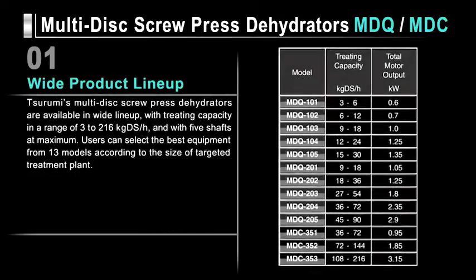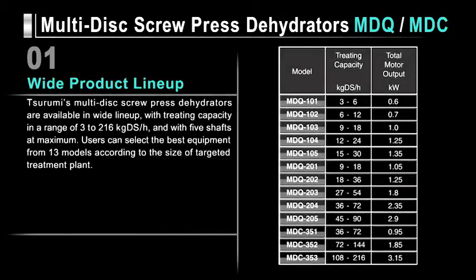Here are 9 outstanding features of our MDQ and MDC series dehydrators. Tsurumi's multi-disc screw press dehydrators are available in a wide lineup, with a treating capacity in a range of 3 to 216 kg of dry sludge per hour, and with 5 shafts at maximum. Users can select the best equipment from 13 models according to the size of the targeted treatment plant.